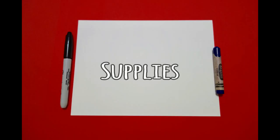Let's draw. Today's project is how to draw I'm a little teapot.